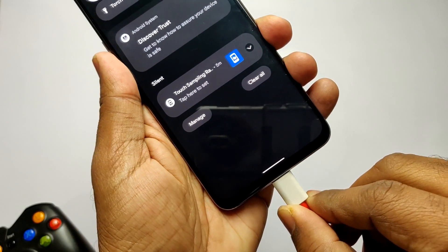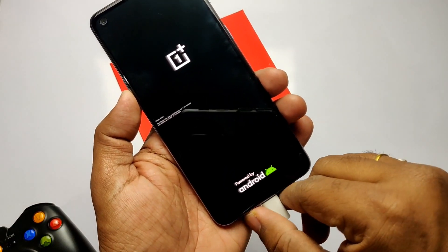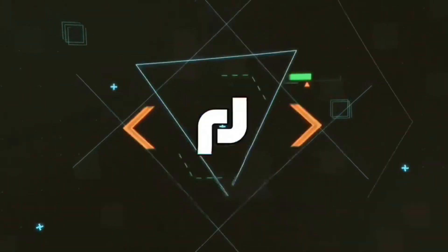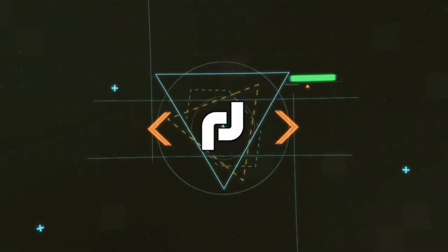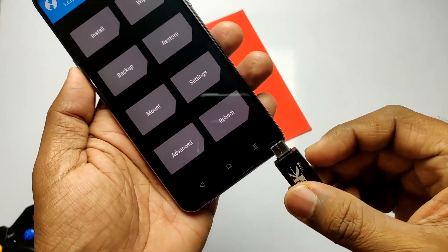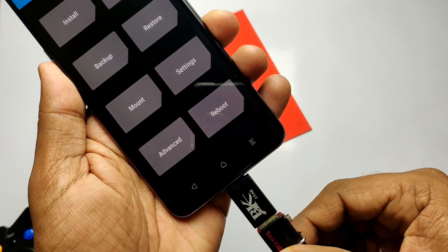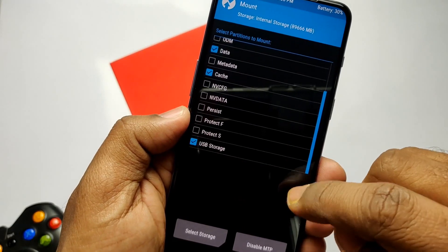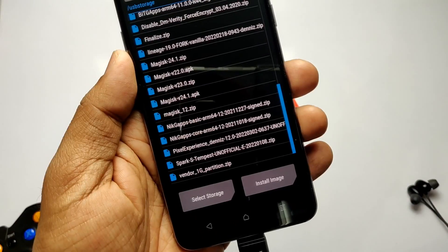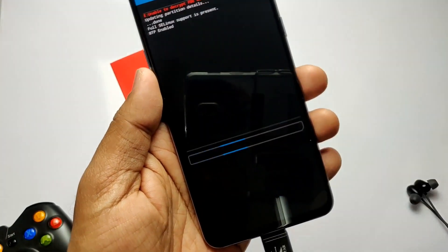Connect the phone to the PC and use the ADB command 'adb reboot recovery' to boot your device into TWRP. Once booted into TWRP, connect the OTG pendrive to the phone. Go to Mount and checkmark USB storage, then tap Select Storage and checkmark internal storage. Now tap Install and flash the Pixel Experience ROM zip file.